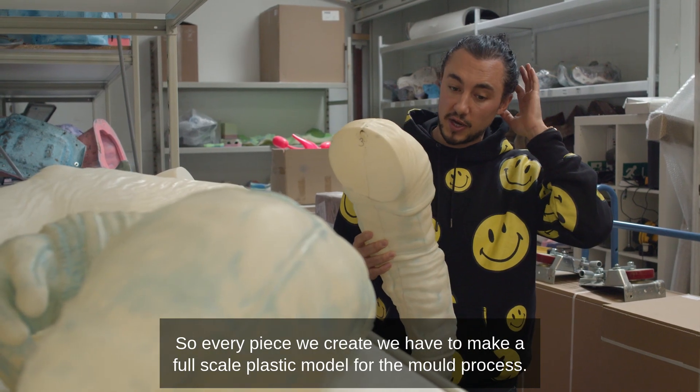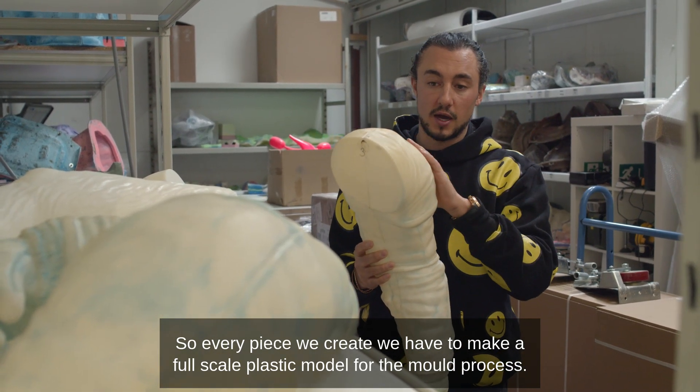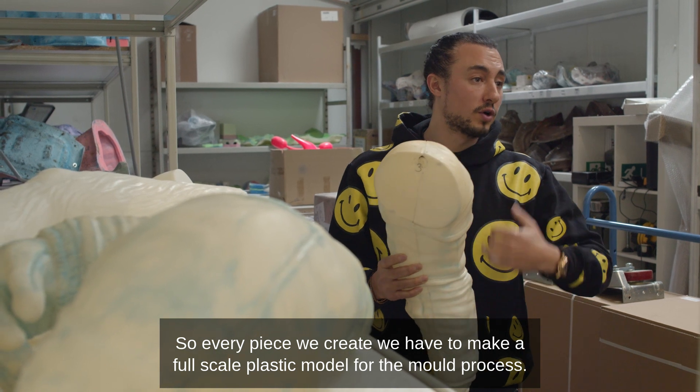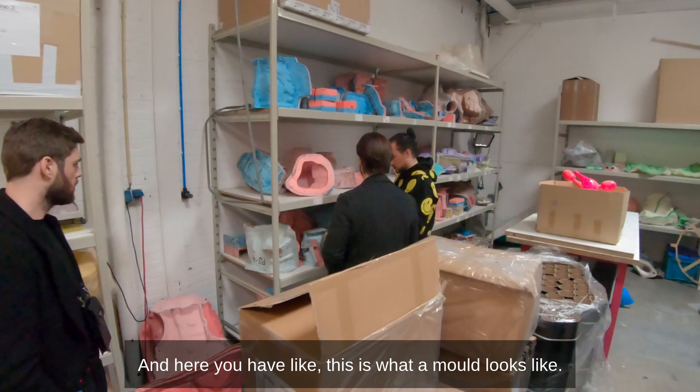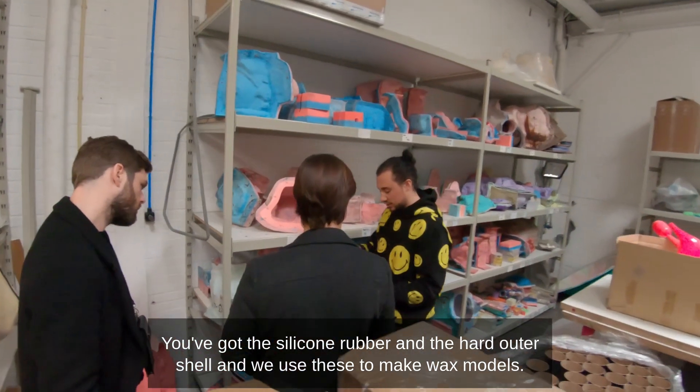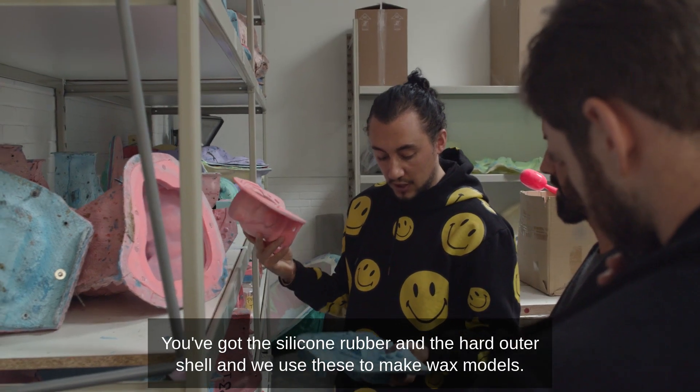Every piece we create, we have to make a full-scale plastic model for the mold process. Here you can see what a mold looks like — you've got the silicone rubber and the hard outer shell, and we use these to make wax models.